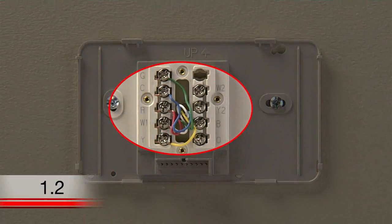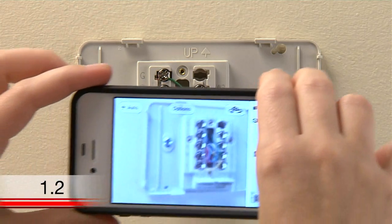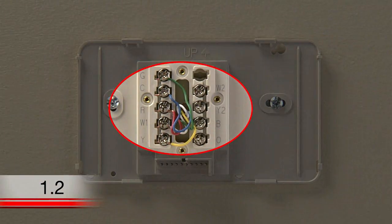Under your thermostat, you will see different colored wires connected to lettered wire terminals. You'll want to remember which wires are connected to which terminals on your old wall plate, so you can match them up with the same terminals on your new wall plate. To help you remember, it is a good idea to take a photo of your wires before you disconnect them. Let's take a look at your wiring and determine the wiring installation to follow.